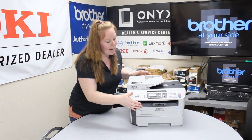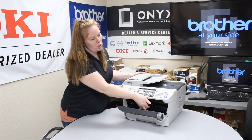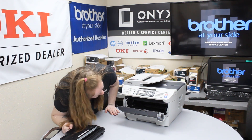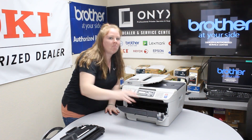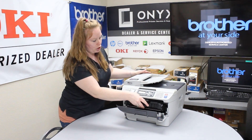If you can't get it out from there, then check under your drum. So pull your drum and toner out. If the paper is there you would see it right here. Pull it up and out gently and slowly.